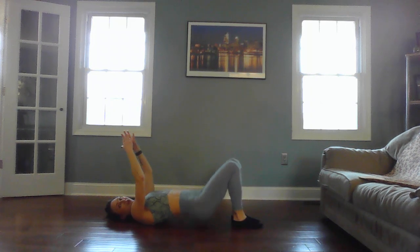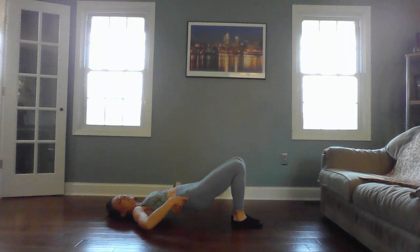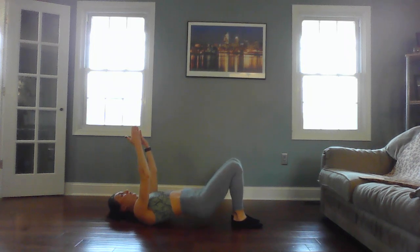Two — now pull up the hips. We're focusing on the glutes right here. Squeeze the glutes, squeeze the glutes, squeeze the glutes. Eight, seven, six, five, four, three, two, and one.